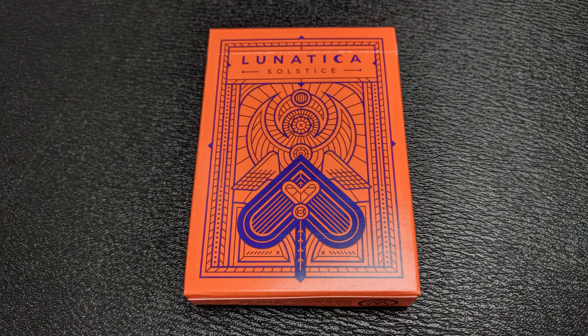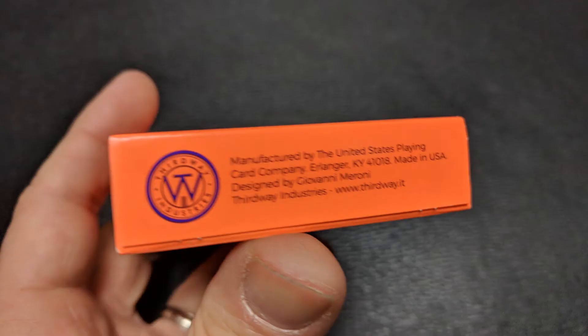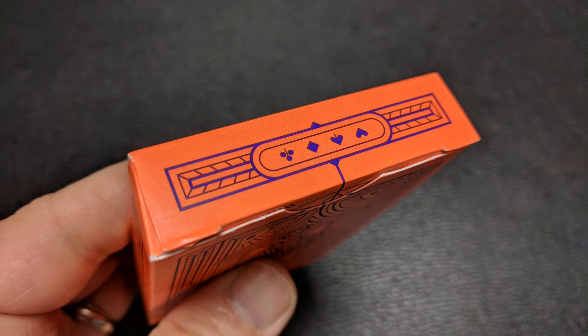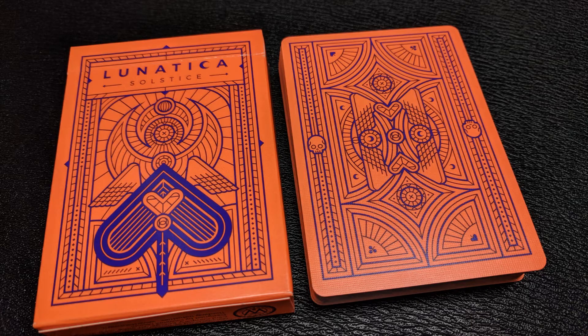It says Lunatica at the top — both sides say Lunatica. The bottom has some ad copy about Third Way Industries, and the back design is the back design of the cards. The top tongue flap has all four suits, and the bottom tongue flap has a club with two arrows pointing out. That is pretty much it for the tuck case. Let's take a look at these cards.